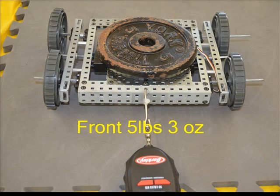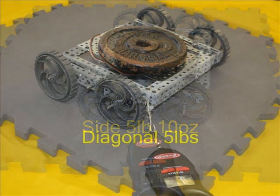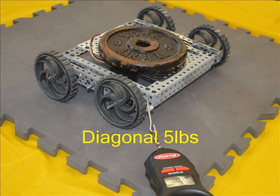This was by far the biggest surprise of the test. At 5 pounds 3 ounces, these 4-inch wheels without the rubber tire are the same as they are with a high traction tire on. A similar result was found from the side at 5 pounds 10 ounces, and similar values diagonally at 5 pounds.